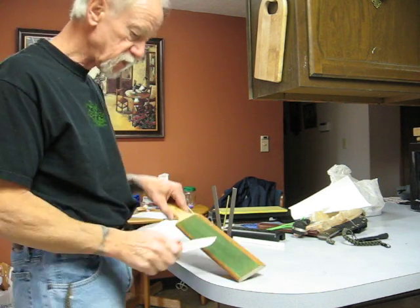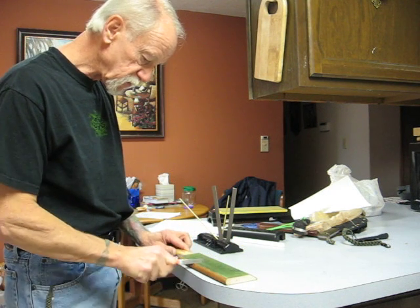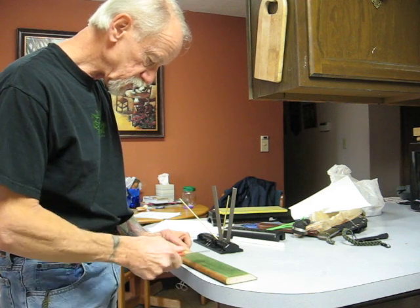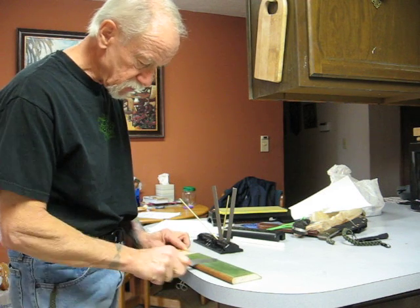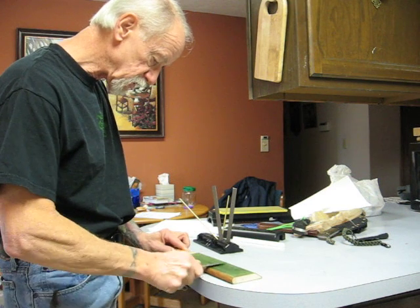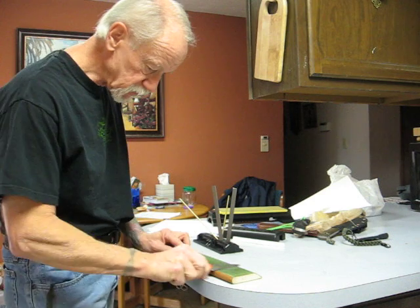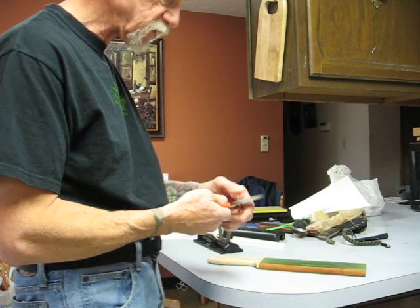Then I have the honing strop — it's the felt type. I like it better than the harder leather, and I put a little bit of jeweler's rouge on it, the green. It seems to really do it up nice. This gets off any of the burrs on the edges and makes it a nice sharp knife.